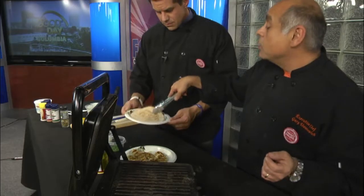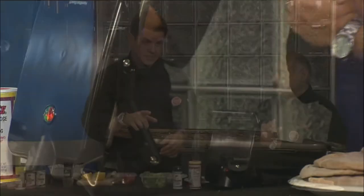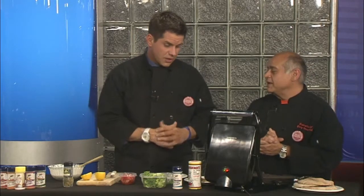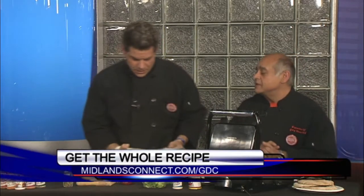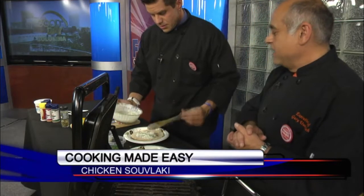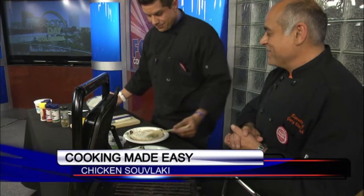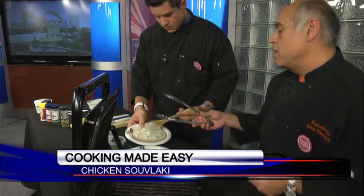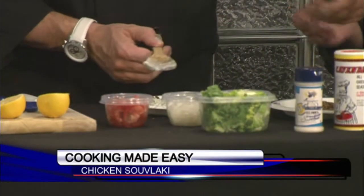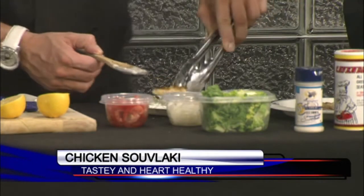We've got the pita bread, and we've been grilling it just a little bit to warm it up. You just want to touch it off. Recipes at midlandsconnect.com right now. Go ahead and slather a little bit of the wonderful tzatziki sauce on there — 'slather' is a Chef Gary measurement. A little more? Sure! Then we're going to top that off with some of the marinated grilled chicken, low fat.